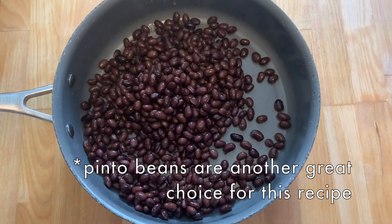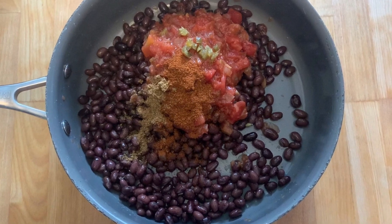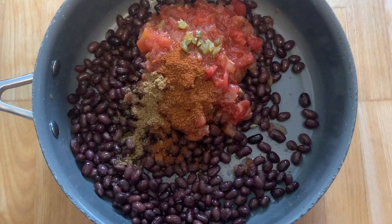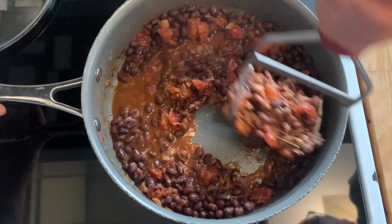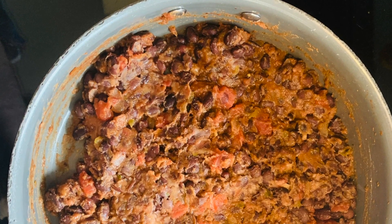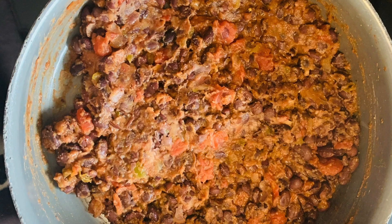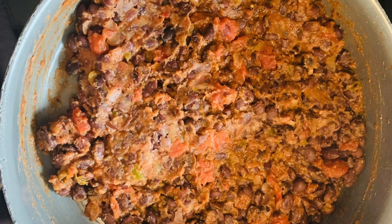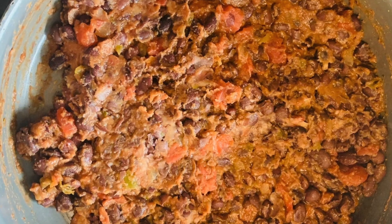For the oil-free refried beans — super simple: black beans, salsa, chili powder, cumin, and optionally sliced jalapeño depending on how much heat you enjoy. Mix it up on the stovetop for a few minutes and mash to your desired consistency. We like it a little chunky, but you can mash longer for a smoother texture. If it gets too dry, just add a splash of water.